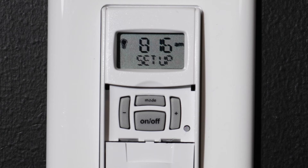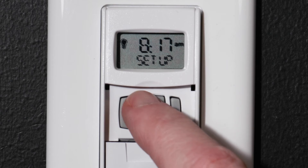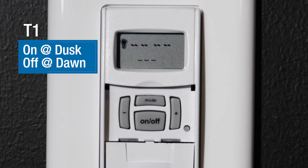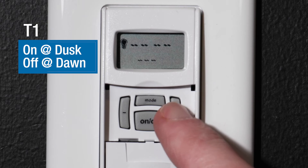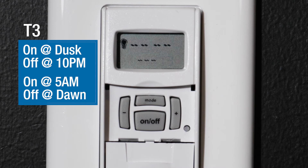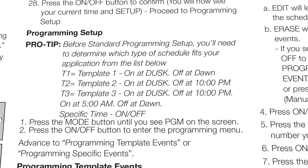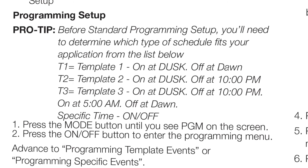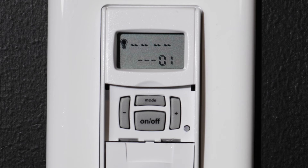Now that setup is complete, we can start programming the timer. Press the MODE button until you see PROGRAM displayed, then enter this mode with the ON-OFF button. For programming, you can select from three different templates: T1 sets the timer ON at dusk and OFF at dawn; T2 turns ON at dusk and OFF at 10 PM; T3 is ON at dusk, OFF at 10 PM, then ON at 5 AM and OFF at dawn. For this example, we will skip these templates and set a custom schedule.